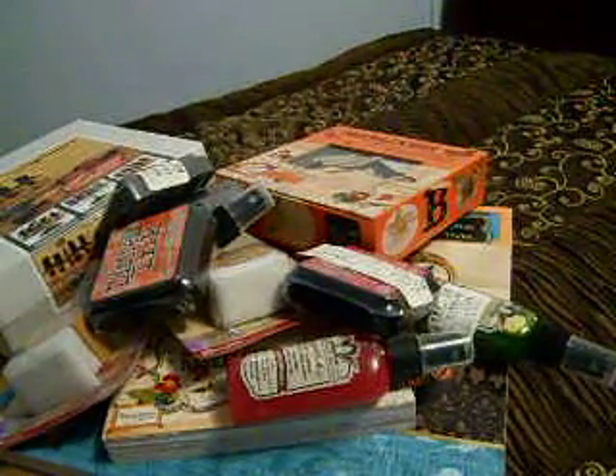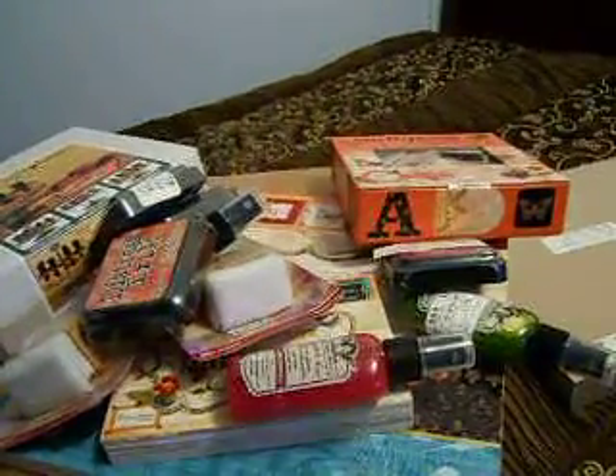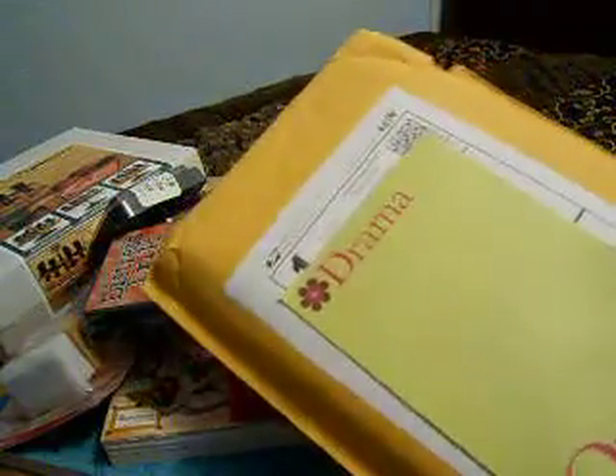I also picked up some 12x12 chipboard — this is the natural medium weight, and you get 25 sheets in this. I also have another package here that I haven't opened yet, so let's see what this is.